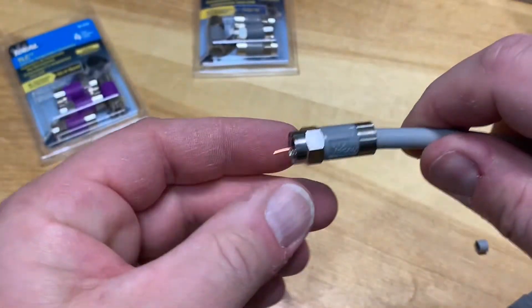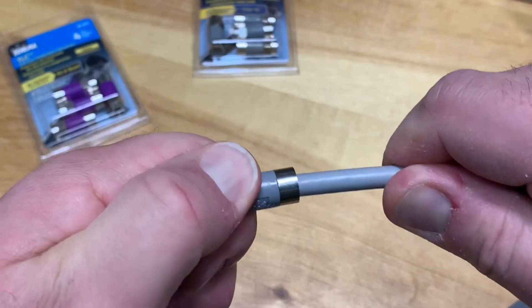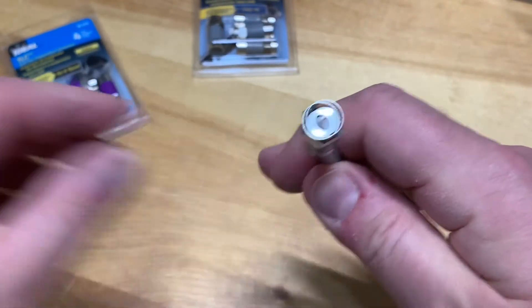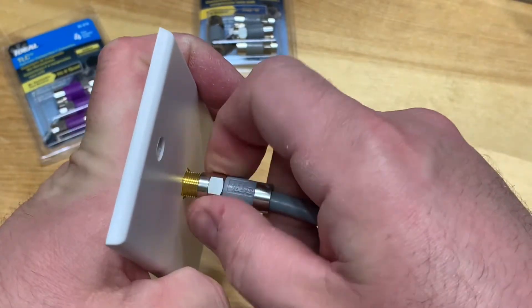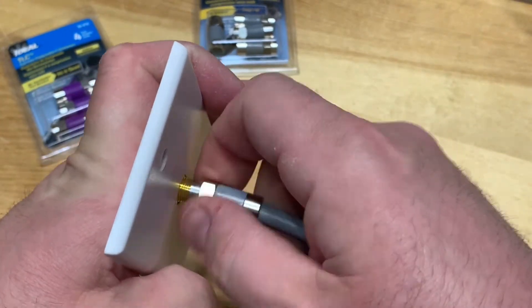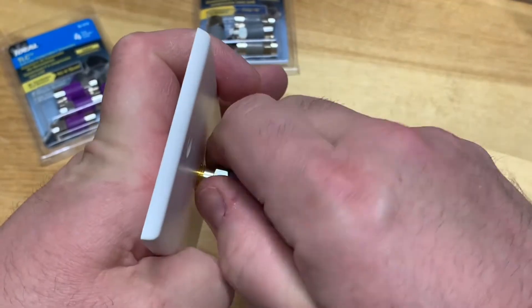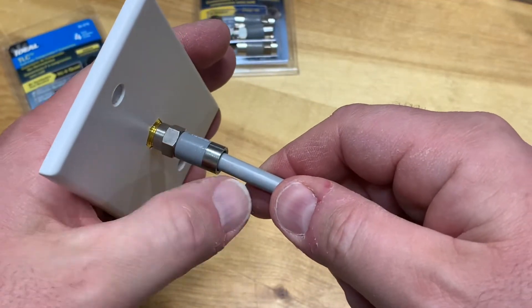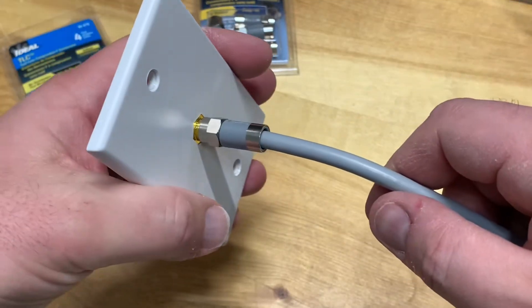If you grasp the nut and grasp the cable and pull, you'll see that it's locked on there and it's not going to go anywhere. If you're installing this on a wall plate, as you tighten the nut it actually tightens the connection between the connector and the cable, so that'll keep it locked in place and it is not going to come off.